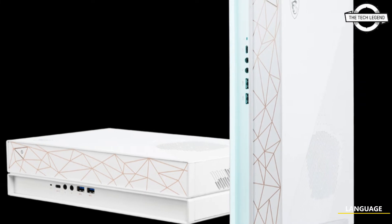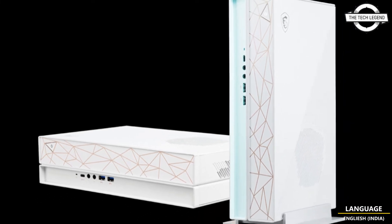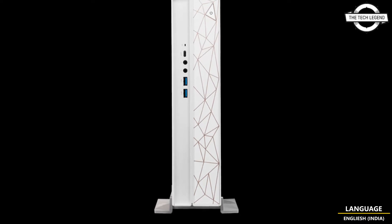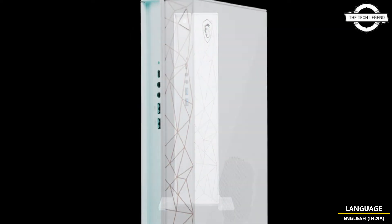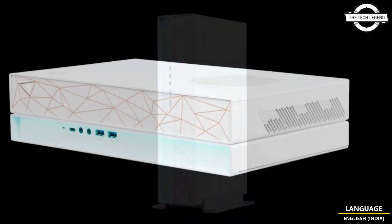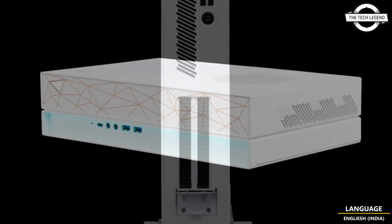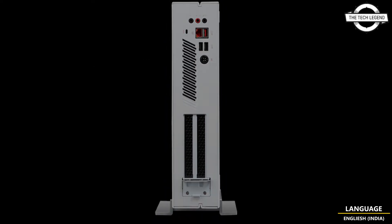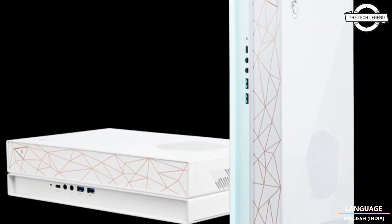Hello friends, welcome to the Tech Listen channel. Today I will talk about MSI's creator-specific P50 in slim white housing. MSI started handling a new creator PC, the Creator P50, that adopts a wide slim housing for the domestic market. The model number is 12th 210, and the CPU is equipped with the Core i5-12400F.